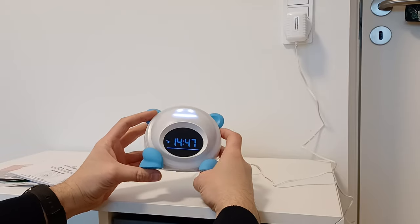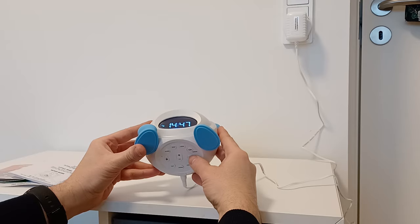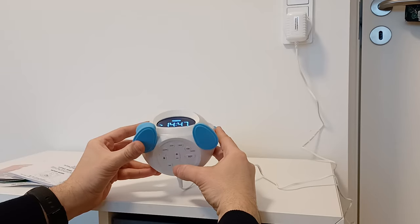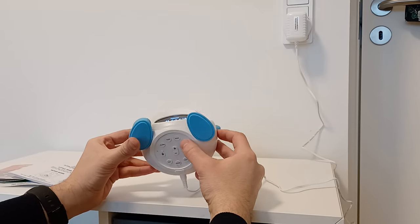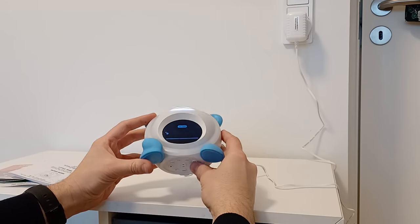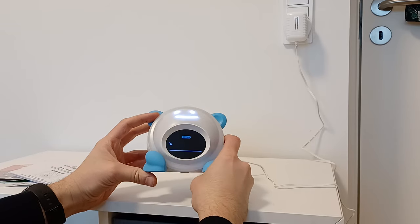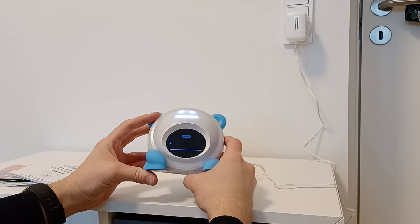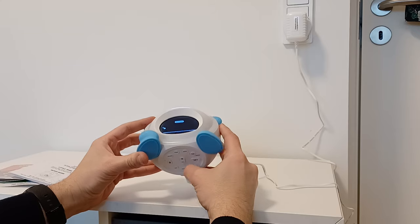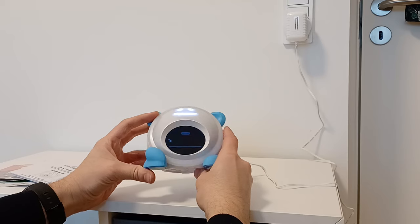Then you can go and set the time. You have to click Set and then click Time. This will be flashing here. This means if I push plus and minus, I will be able to set up the time. Then, after setting up the time, if you click Time one more time,